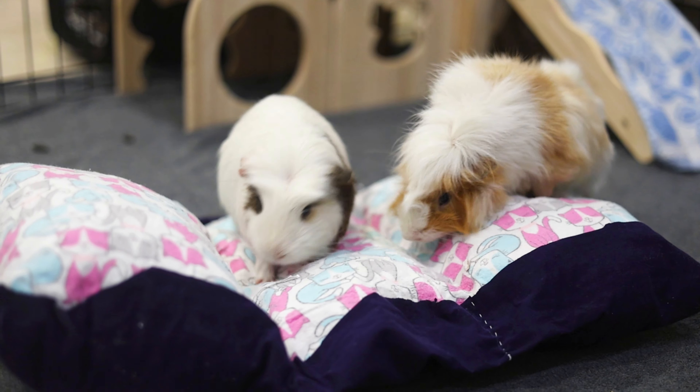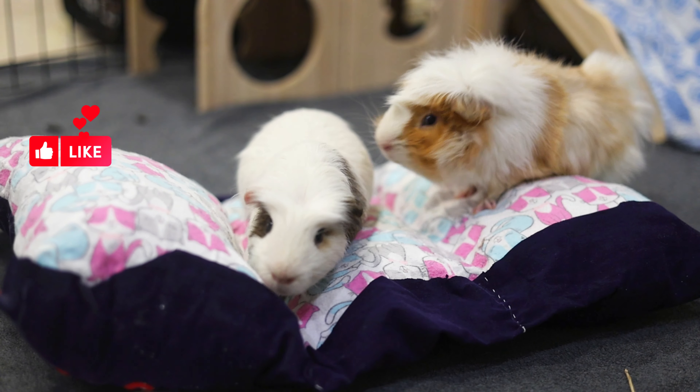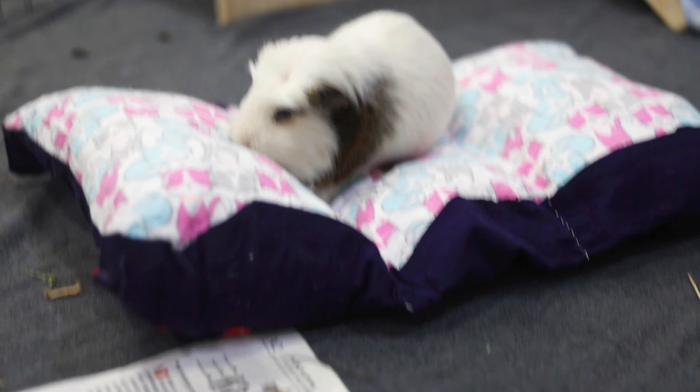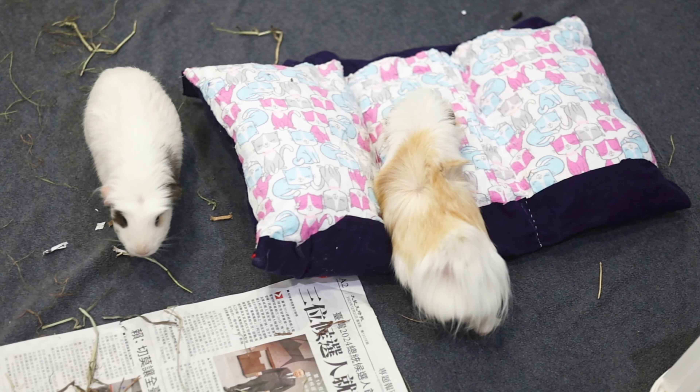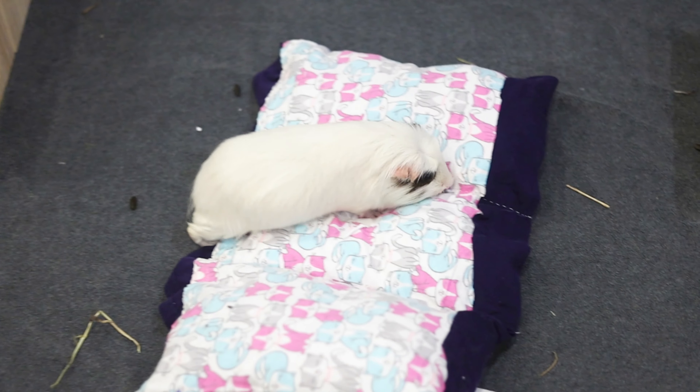So that is it for the video. I hope you enjoyed and if you did, please consider giving this video a like and subscribe to this channel. I also made some other crafts for the piggies, so check out this DIY no-sew snuggle sack tutorial for guinea pigs and rabbits. Thanks for watching and I'll see you next time. Bye!